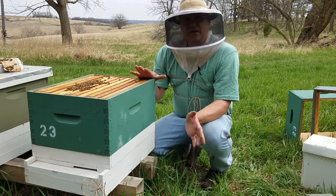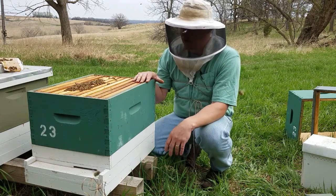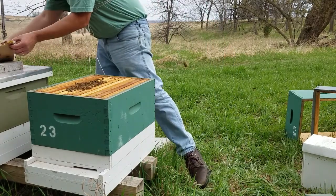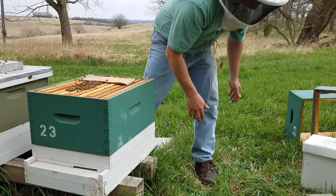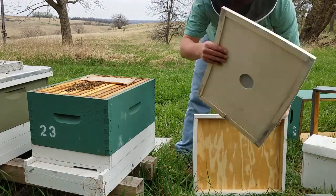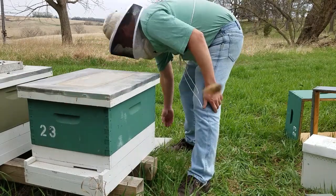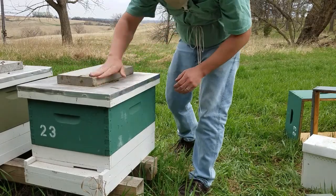I hope you enjoyed this video and I hope that makes sense of how you migrate from a nucleus box into this. Thank you for watching. I'll put this pollen patty on here — put the patty near the brood nest. Then, of course, an inner cover and an outer cover, and something to keep the wind from blowing the top off. I'll see you next time.